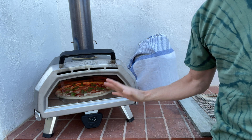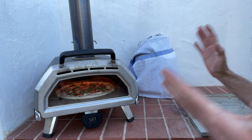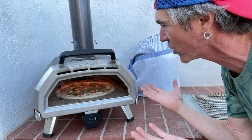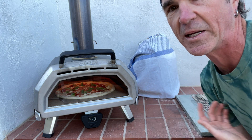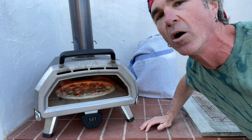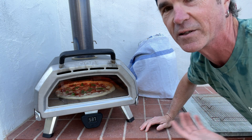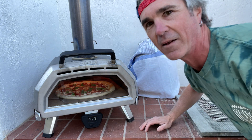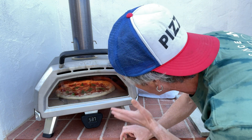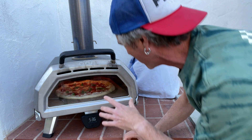The rad thing about the Karu 16 that I really love is this door — it's a real game changer for opening up different styles of pizza. Most outdoor pizza ovens are designed to make Neapolitan pizza, which is why people struggle doing New York style or getting a crispy bottom, since that's not how Neapolitan pizza typically works. With the Karu 16 you can do New York-inspired pizza, and that's why this is my favorite of all the Uni ovens — I think it's probably the best outdoor pizza oven on the market right now.